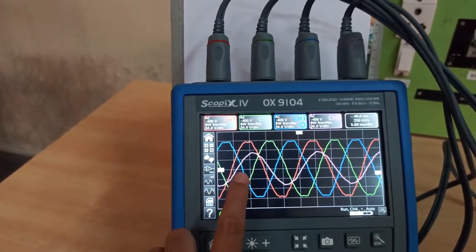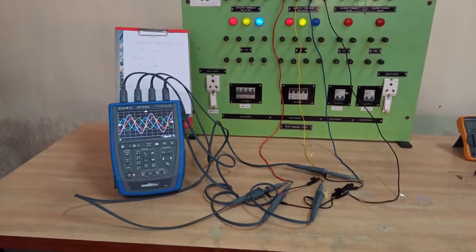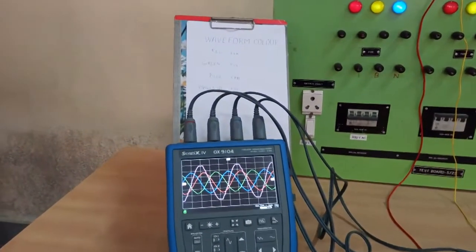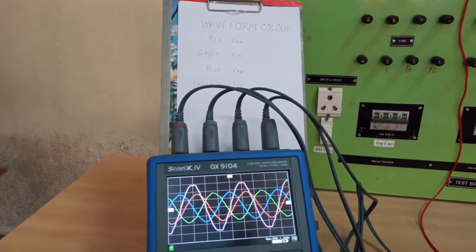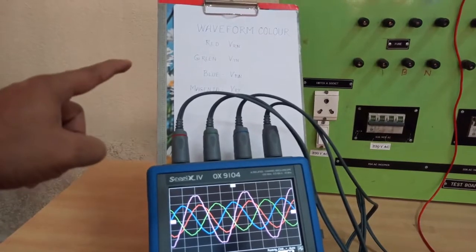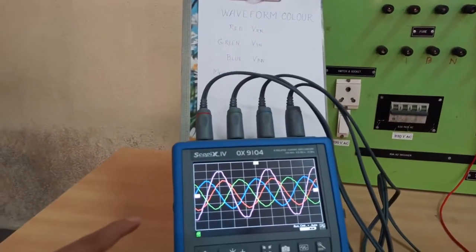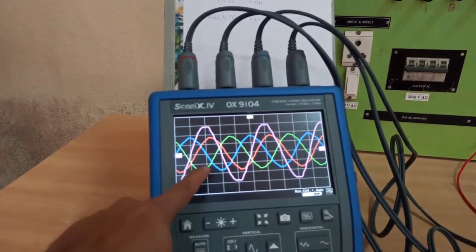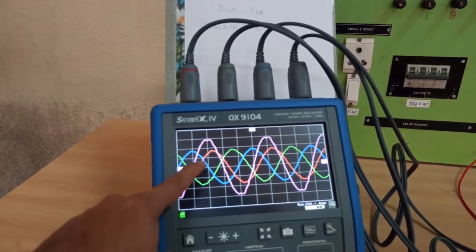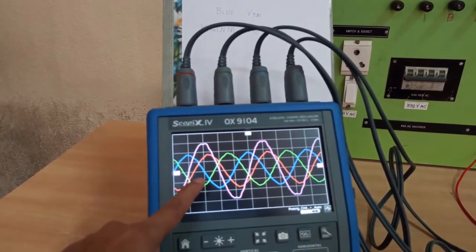The phase shift between the phase voltage and line-to-line voltage is close to 30 degrees. Now we have arranged the oscilloscope to show three phase voltages and one line voltage. The red waveform shows VRN, green shows VYN, blue shows VBN, and magenta shows VRY which is the line-to-line voltage. The three phase voltages have the same amplitude and are 120 degrees shifted from each other, while the line voltage has a higher amplitude — root-three times — and a 30-degree phase difference from the phase voltage.